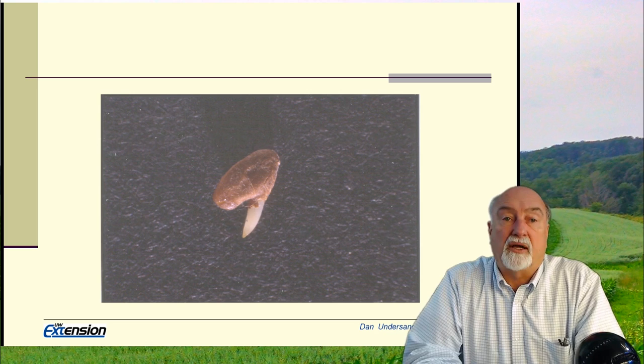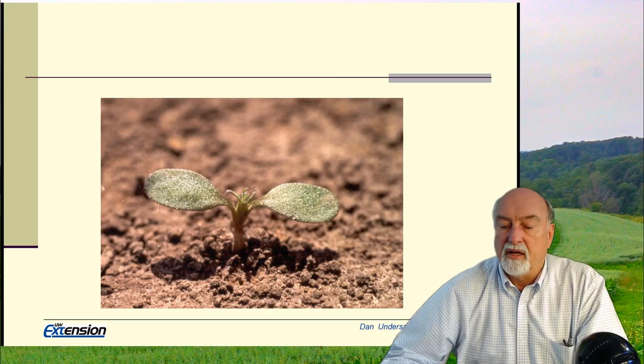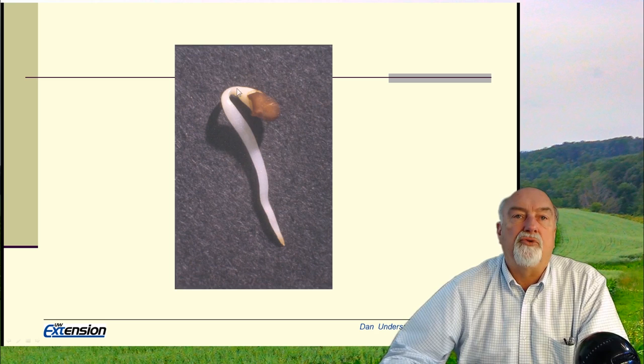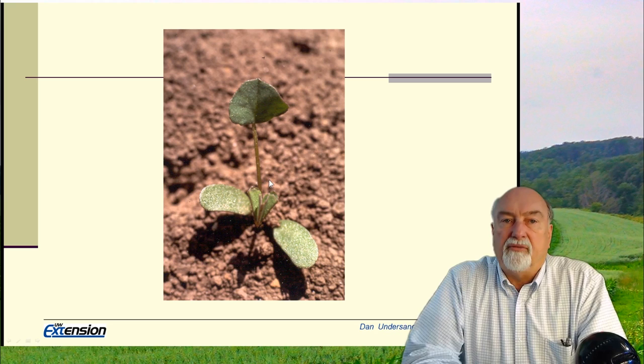After the seed coat cracks, the radicle comes out and grows down. At some point the radicle anchors itself, and then it pushes a hook up through the soil surface and drags the cotyledons with it, and the seed coat falls off. The cotyledons that were in that seed coat pop up above ground, and this is the growing point.